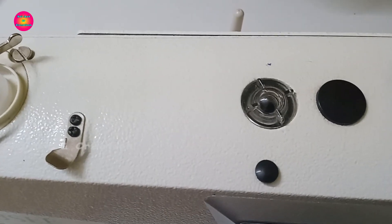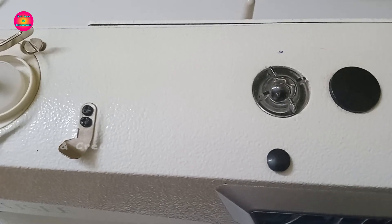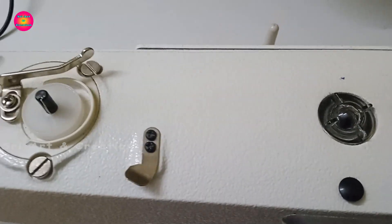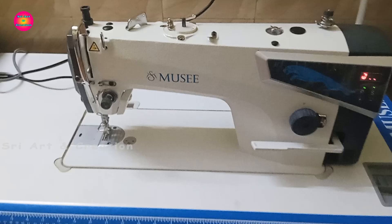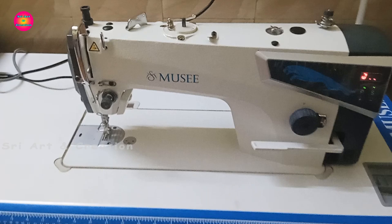We have completed the oil change on the power machine. We have extended the life of the machine with this change. If you have any questions or find this useful, please leave a comment in the comment section. Please like and share. Thank you for watching.